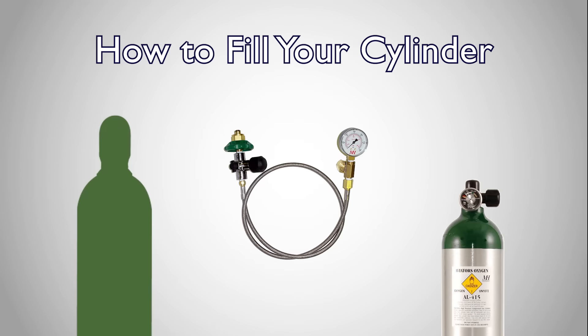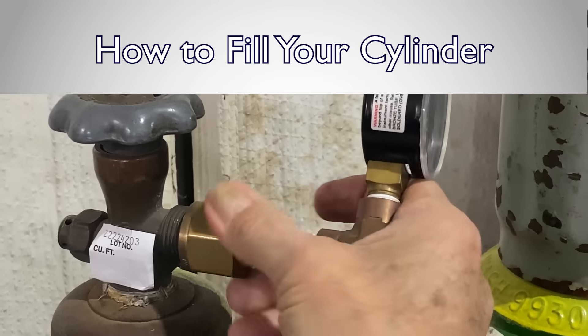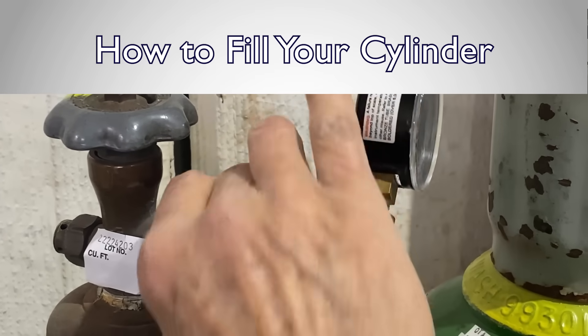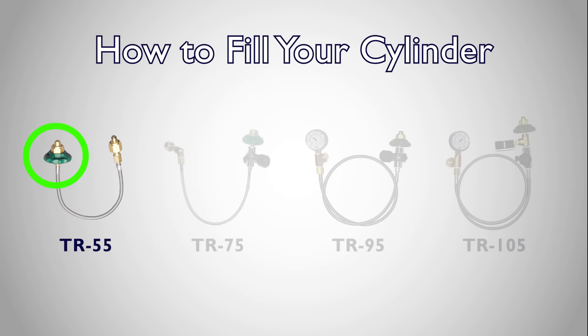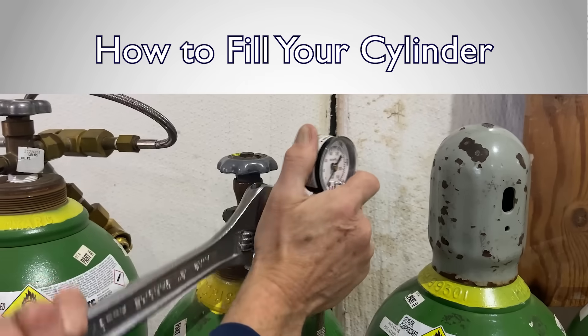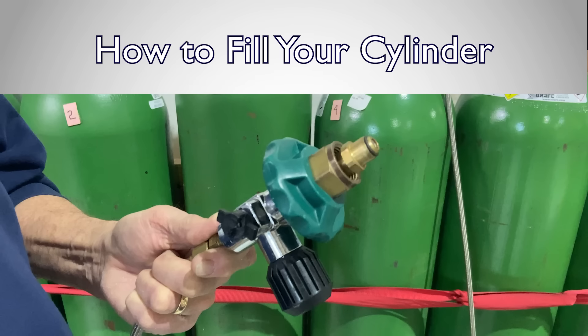Now let's fill your cylinder. First, connect the hose to the supply tank. For the TR75, 95, and 105, you will connect the brass hex side of the transfill hose to the supply tank. For the TR55, the green knob will connect to the supply tank — be sure to tighten it with a wrench. With all of the other hose types, you may use a wrench to tighten the brass fitting; however the green knob should only be hand tightened.